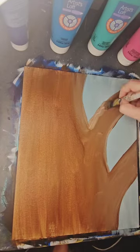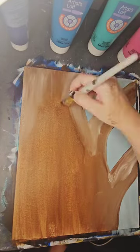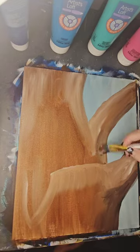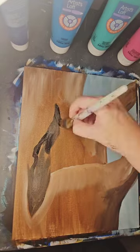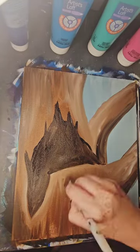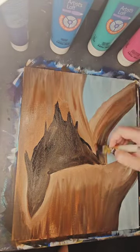Whenever I am using shadows and light, I like to do a medium middle tone, if you would, which I use for the brown. Using that same brown, I add white for my highlights, and then using that brown, I add black for my lowlights.